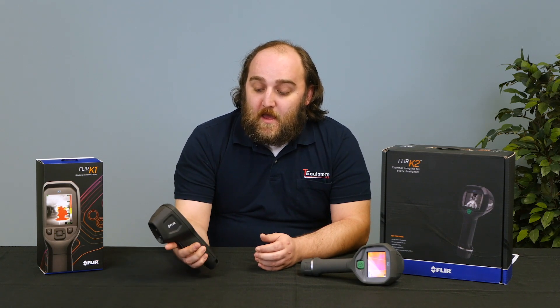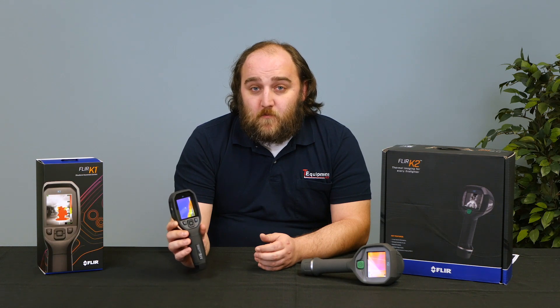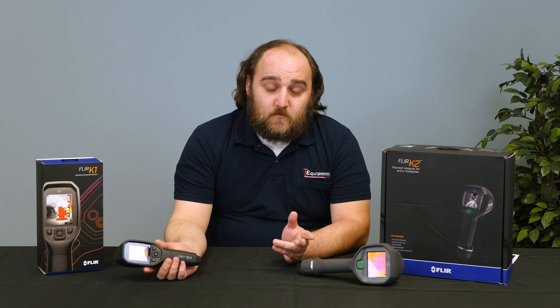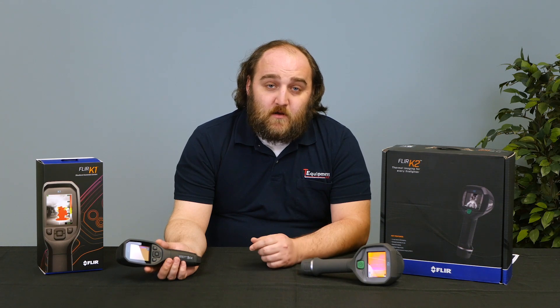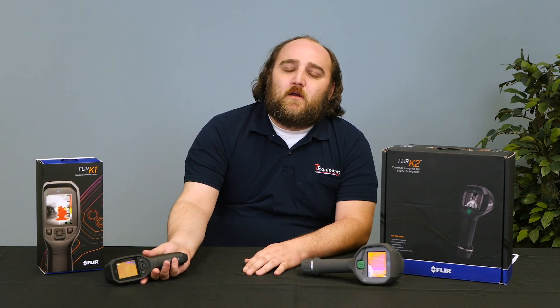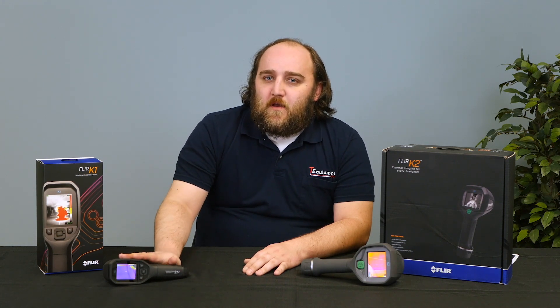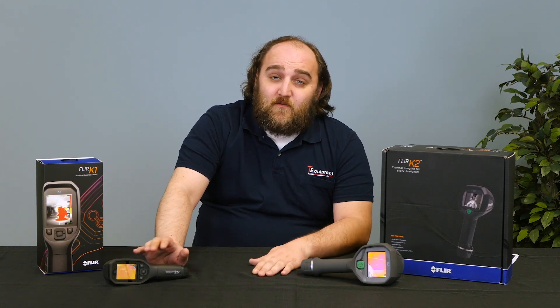It has a full button array so you can change some settings on the camera. It has the same sensor as the K2 — a 160 by 120 pixel array with sensitivity better than 100 millikelvins. That's the minimum you would want for basic thermal imaging. There's better out there, but this camera is going to come in at $599.